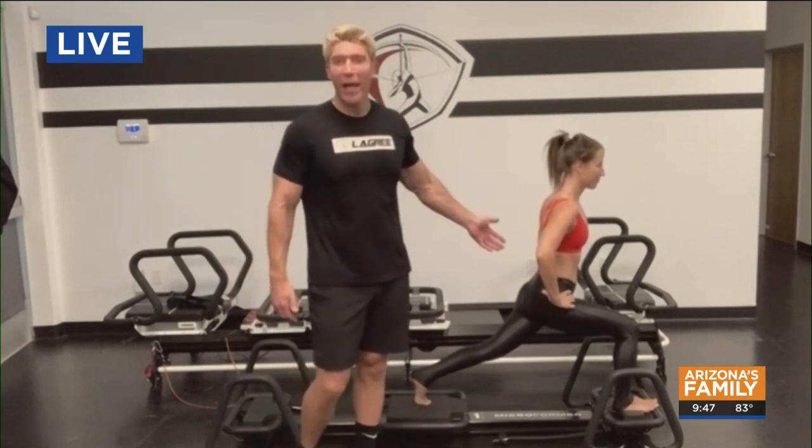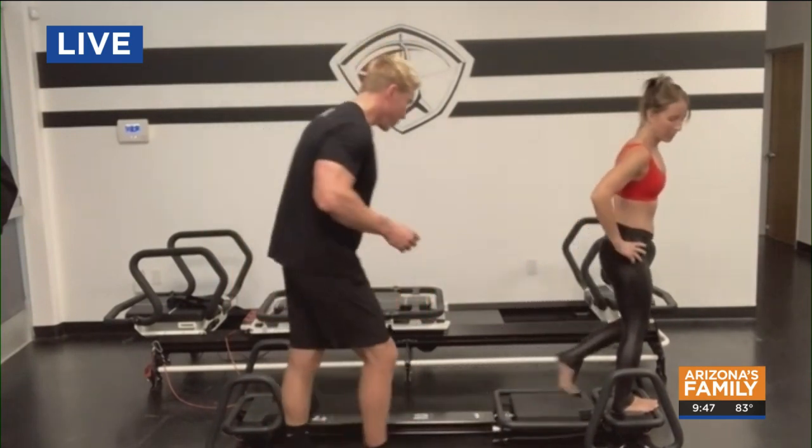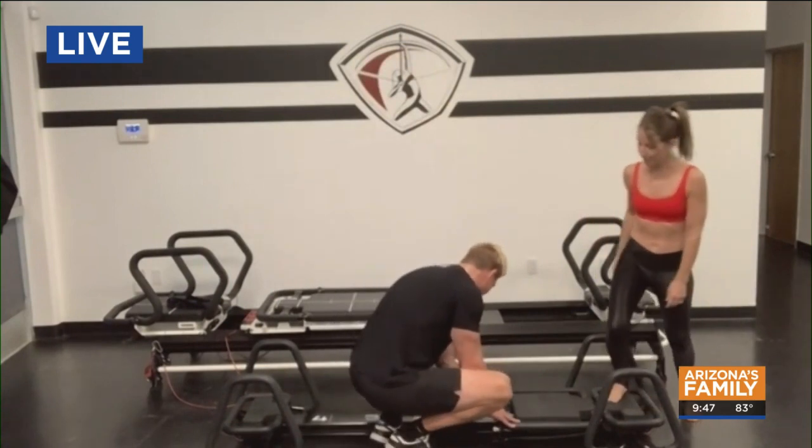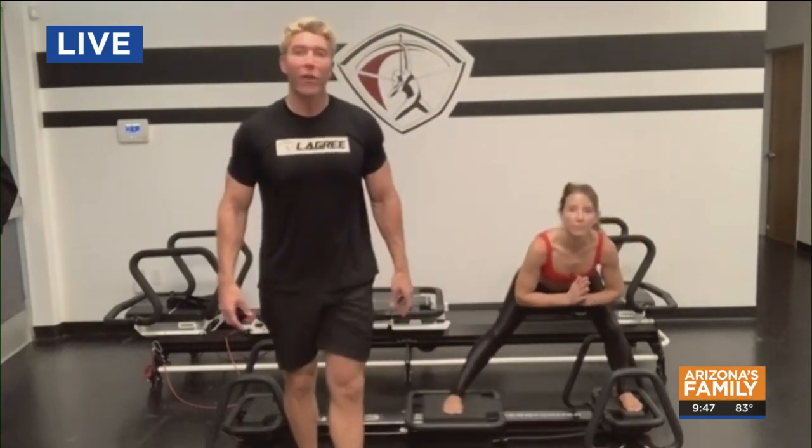That's one exercise called the elevated lunge. I'll show you another quick one called the skating. With the skating, I'm going to add another spring over here. The skating is a great exercise to strengthen your glutes and outer thighs.